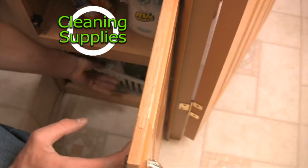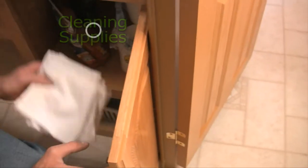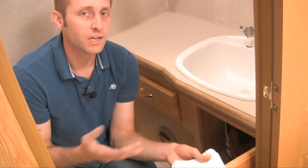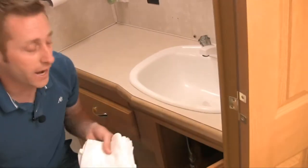This is where I keep all of your cleaning supplies — Windex, Lysol, wood cleaner, whatever. Please, I cannot stress this enough: I provide rags — use the rags to clean with. I don't want to charge you for using the towels to clean stuff. The towels are for bathing, not cleaning. Use your rags. All your cleaning stuff is down here below the sink.